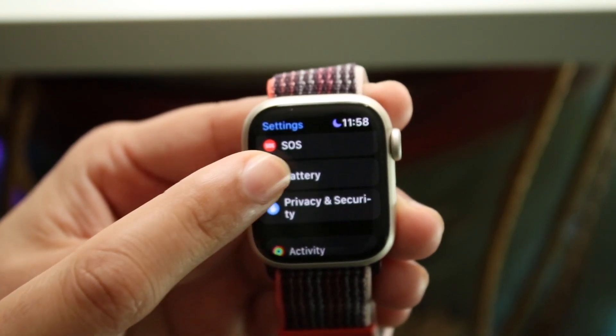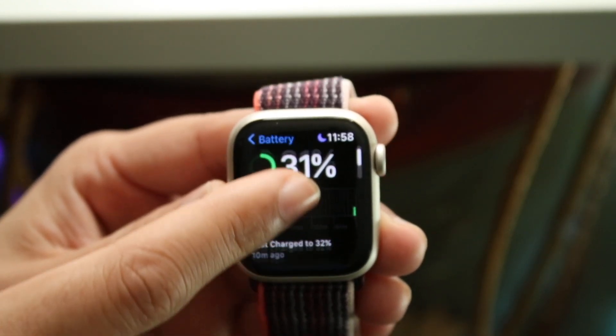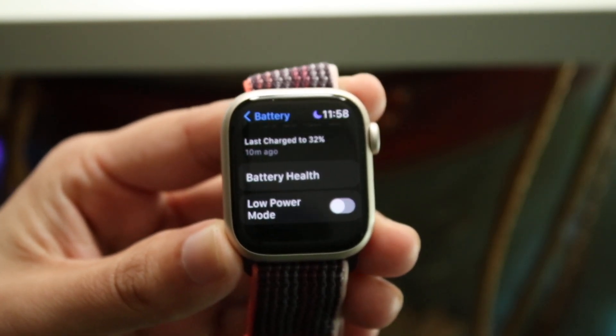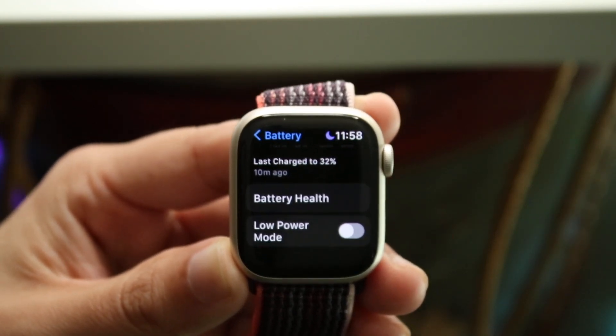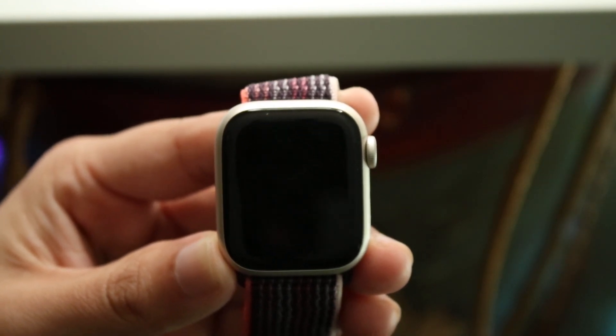Now we want to click on Battery, and when we get into this panel we want to scroll down until we see the low power mode option. If this is new to you, you have to be on watchOS 9 in order to do this. If you're on watchOS 8 or below it's not going to work, so make sure you're on watchOS 9 or a newer version.